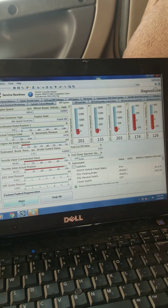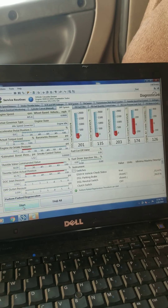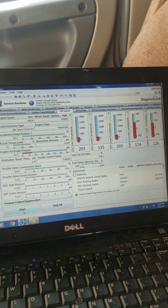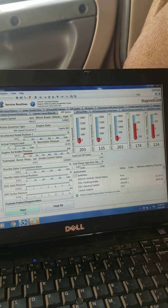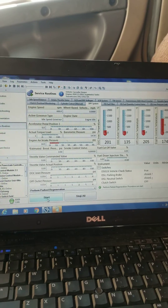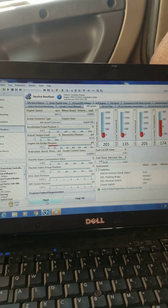You're throwing your money out the window. What's going to happen — and everybody's going to comment and say yeah, that happens to me all the time — you're going to go down the road, they're going to clear your fault codes, you're going to make it 50 miles, 20 miles, a mile, whatever, and your check engine light's going to come back on because they didn't fix anything. They just put it into a regen and cleared your fault codes.